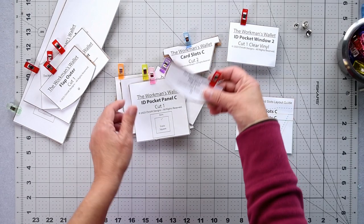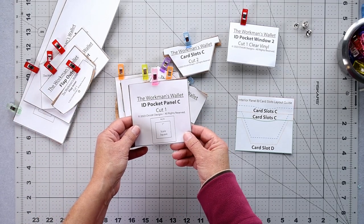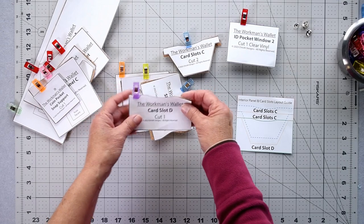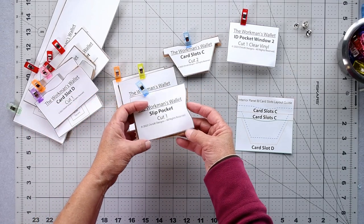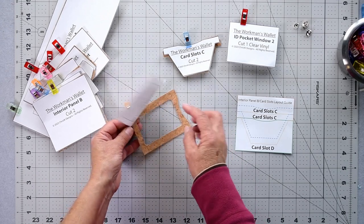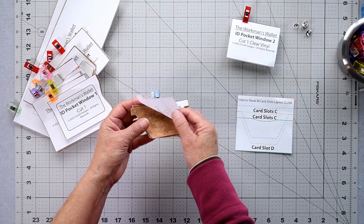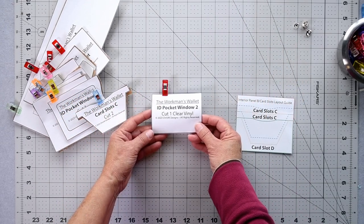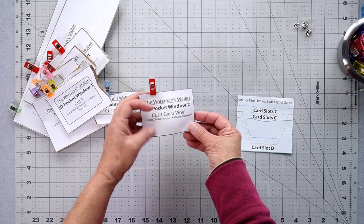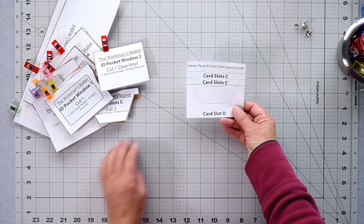We need to cut one flap outer and one flap inner — those are the snap holes. We need an ID pocket panel C, one off; a coin pocket snap support, one; a card slot D, one off; a slip pocket, one off; interior panel B, two of those; and an ID pocket window, one — you need to cut that part out. This is where the Scan-N-Cut comes in really handy.